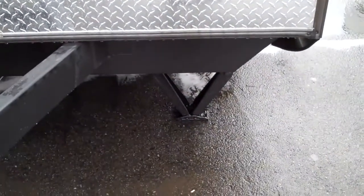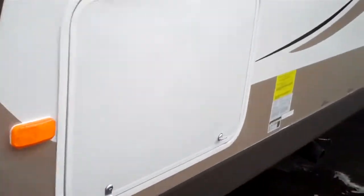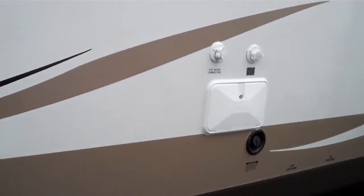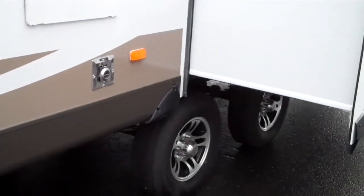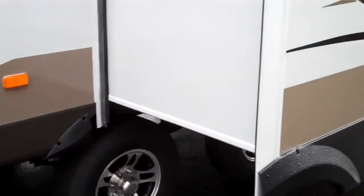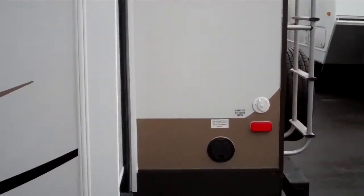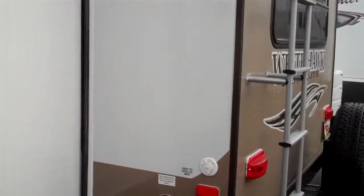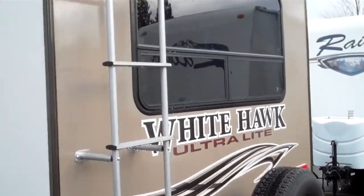Front and rear stabilizer jacks, lots of outside storage, outside shower, and a wide track axle system that makes for a nice, safe, easy, smooth tow. This unit also comes with a roof ladder and a spare tire that mounts to the rear bumper.